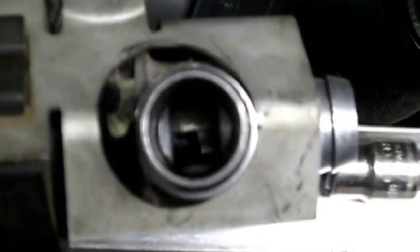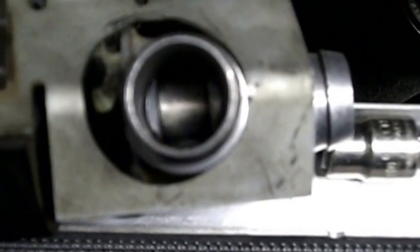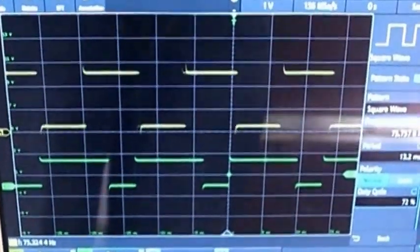This is the way it's supposed to work. Some people have had sticky valves and it's caused bad idle. The valve is now just about closed — we are at 32% duty cycle. Now let's do the other direction: it's pretty much wide open here and we are at 72%. There's not a lot of range between fully open and fully closed.